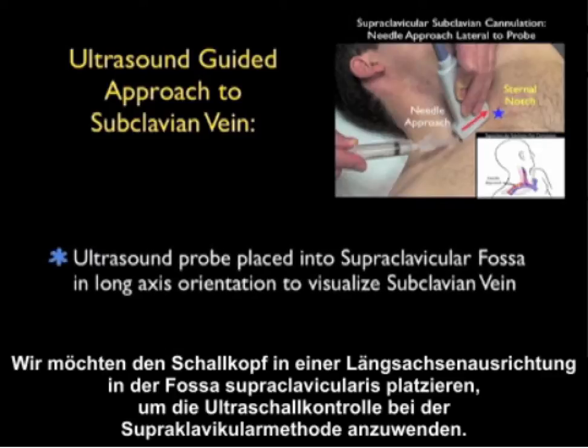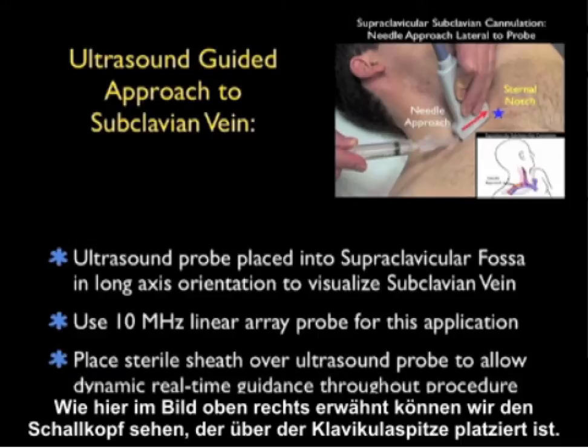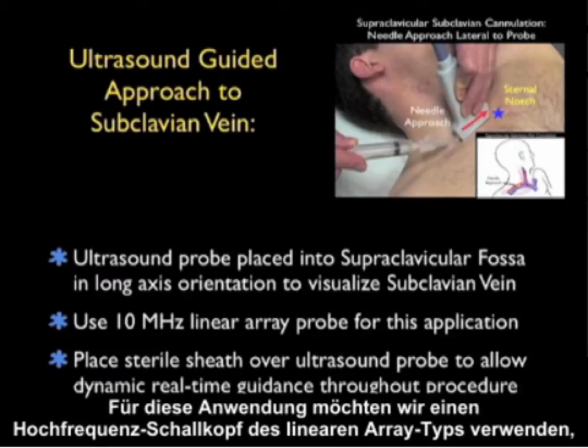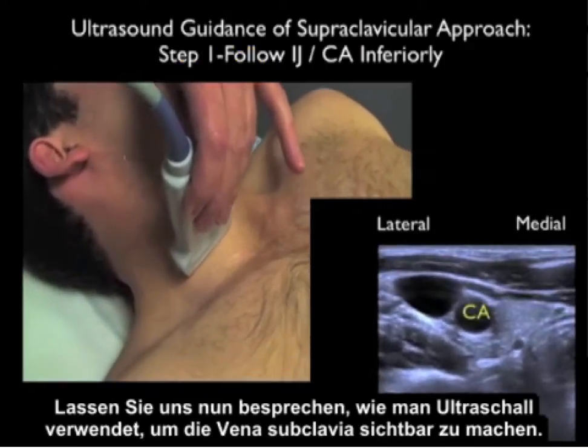To use ultrasound guidance for the supraclavicular approach, we'll place the probe in a long axis orientation in the supraclavicular fossa. As noted in the picture, we can see the probe placed over the top of the clavicle. There's not a lot of space in the supraclavicular fossa, which is why it's easier to place the probe in a long axis rather than short axis orientation. We'll use the high-frequency linear array probe and, because we want dynamic real-time guidance, we're going to use a sterile sheath over the probe.